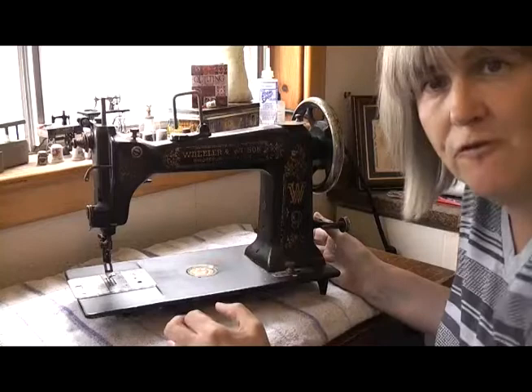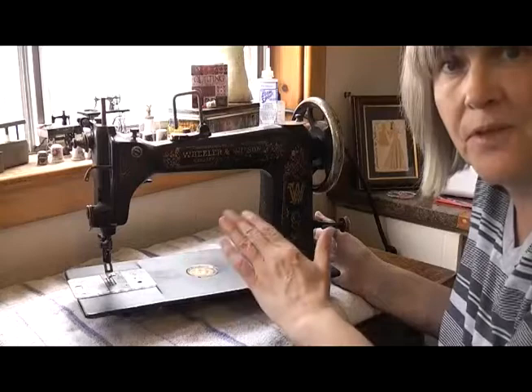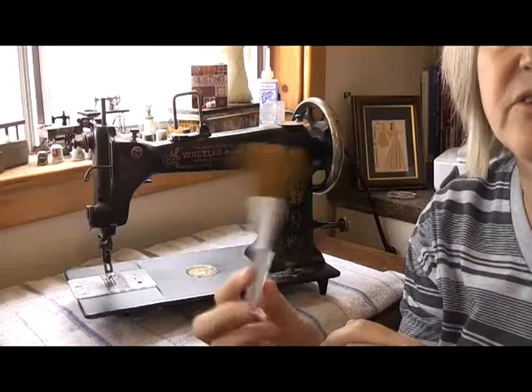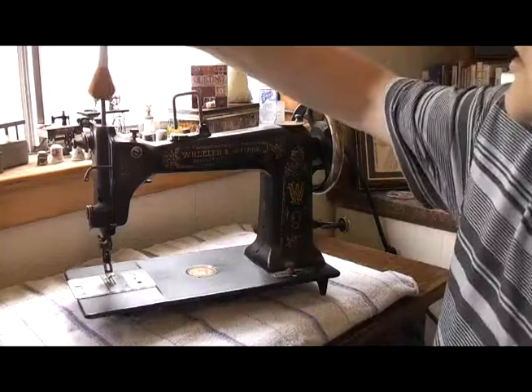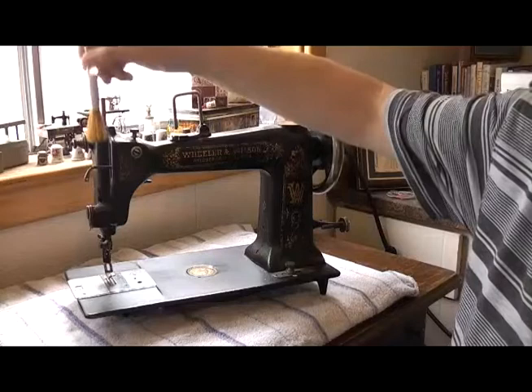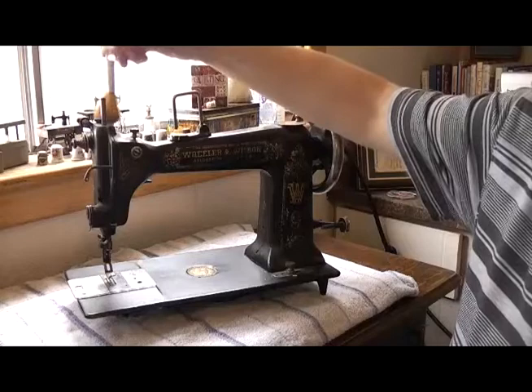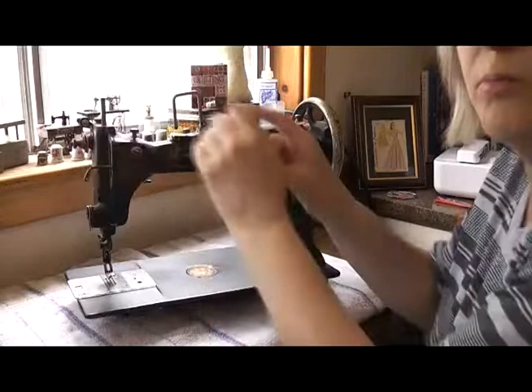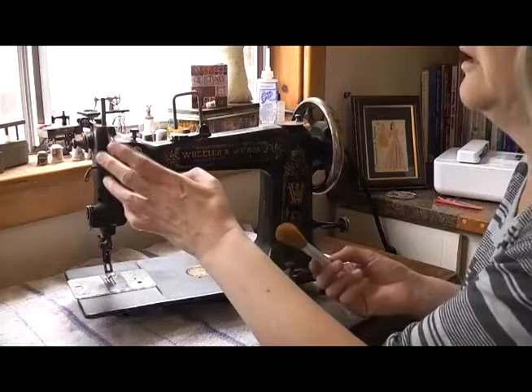It needs to be as soft as possible so that there's no risk of causing any more scratches or damage to the machine. What I'm going to use is a makeup brush — you can pick these up most places: big box stores, pharmacies, chemists, you name it. I'm just going to start at the dustiest places and, working away from the machine, gently brush away all that accumulated dust, working my way over the machine. You'll notice I'm starting at the top and working down, because if you start at the base and work up, you'll knock dust from the top onto where you just cleaned.